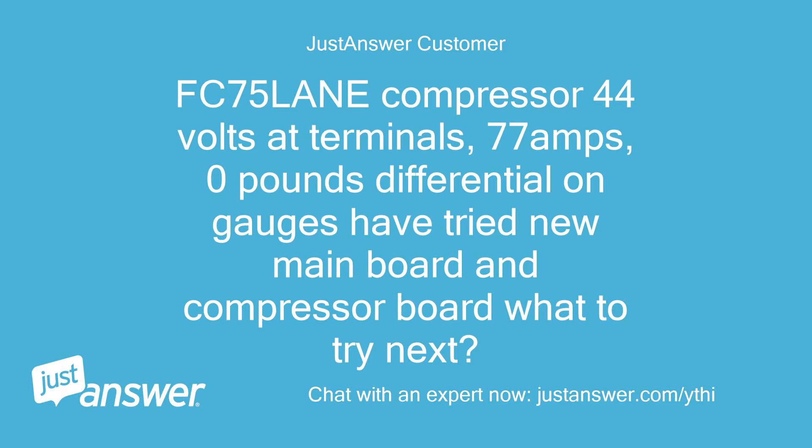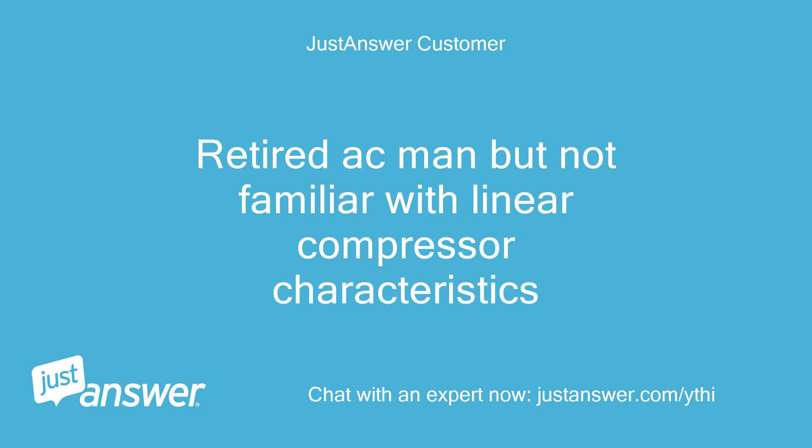FC 75 lane compressor: 44 volts at terminals, 77 amps, 0 pounds differential on gauges. Have tried new main board and compressor board — what to try next? Retired AC man but not familiar with linear compressor characteristics.